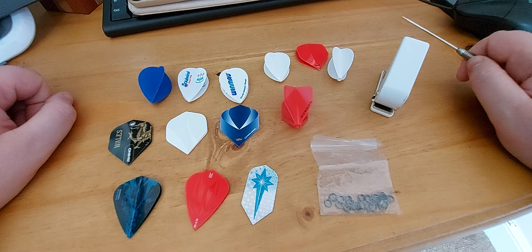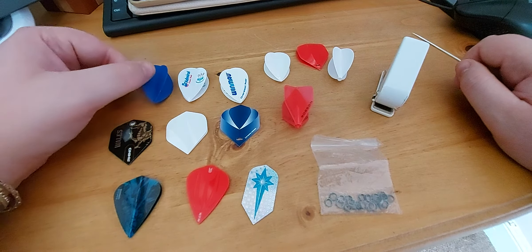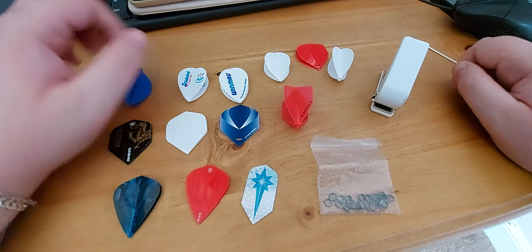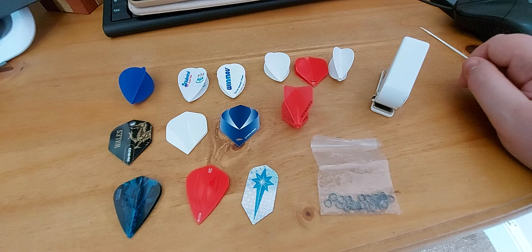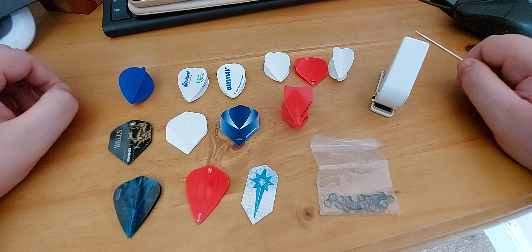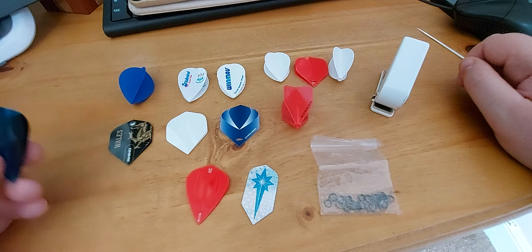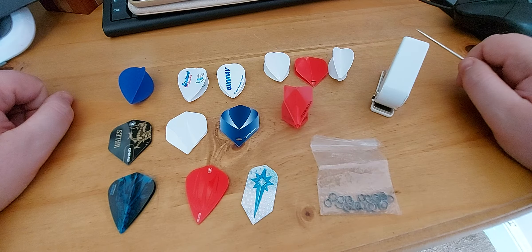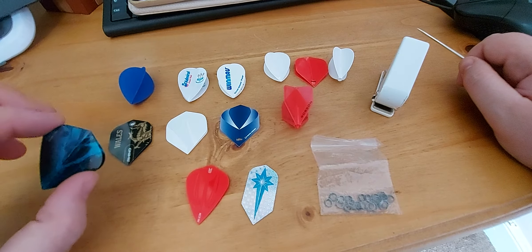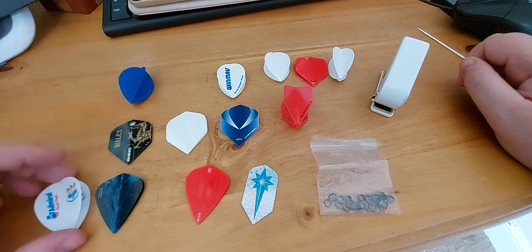I noticed there was a lot made of Glenn Durrant changing his flights from kite to pair. He was saying it was because he'd been advised by someone in the manufacturing team that a kite flight might help his game. I personally don't think it's that at all. I think it's just because the sponsor he uses — Target — don't make pair-shaped flights unless they're moulded, which he doesn't use. So he's just trying to make life easier and go with a kite flight rather than them having to make a specific set for him. Because there is next to no difference between this flight and this flight.